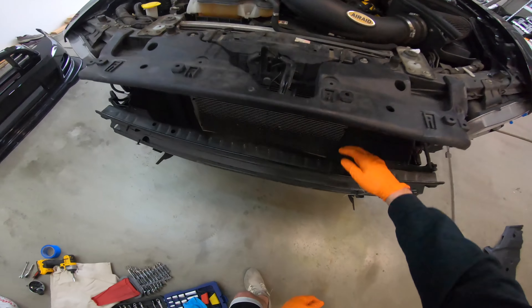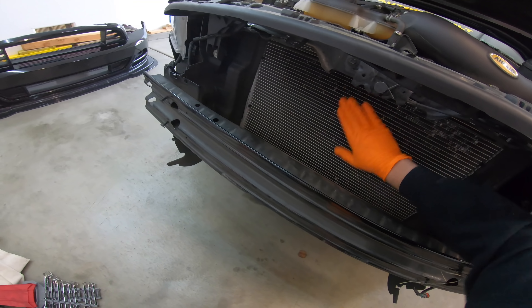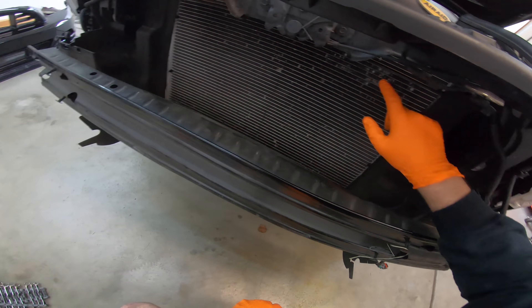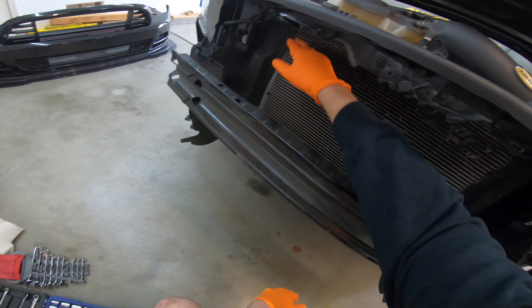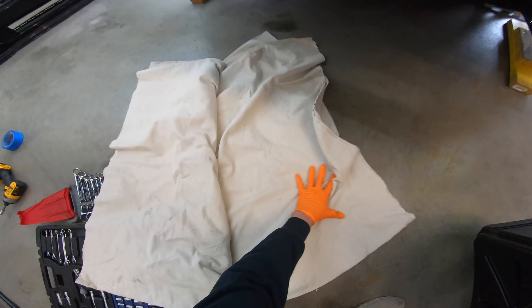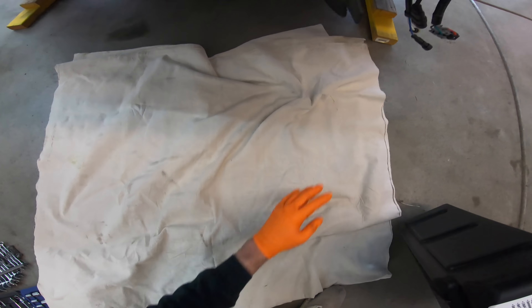Now we have the radiator all available to be painted. I'll probably do a quick brush and clean just to get all the bugs off, otherwise we're going to have bugs stuck in the paint. Then I'll do a quick mask to make sure all the surrounding stuff is covered, and it should be looking a lot better without that silver color.